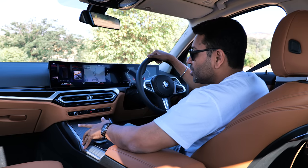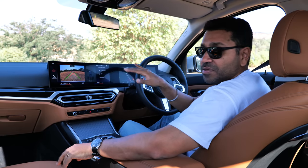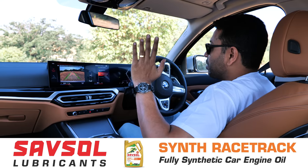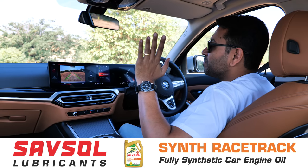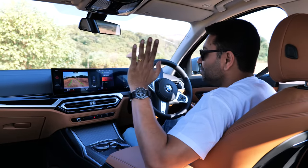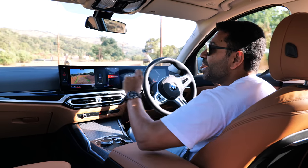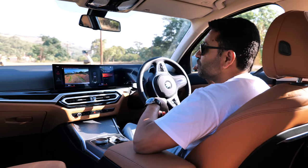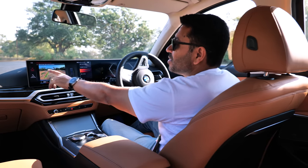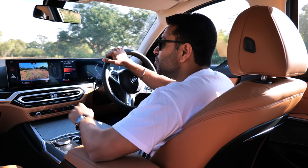Stick it into reverse and you have the reversing assistant. It remembers the last 50 meters you drove, including the steering input. You hit reversing assistant, and without touching the steering, it reverses out in the exact same direction you drove in — you only need to feather the brakes. When you reach the end of those 50 meters, it warns you: 'end of route, take control of the vehicle.' That's a really cool touch.